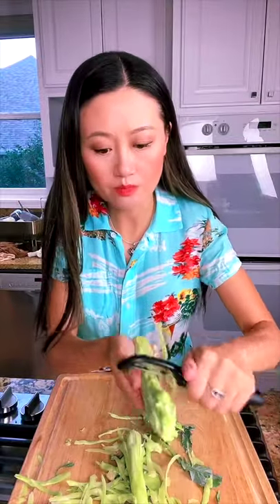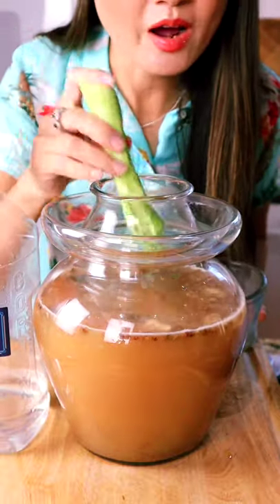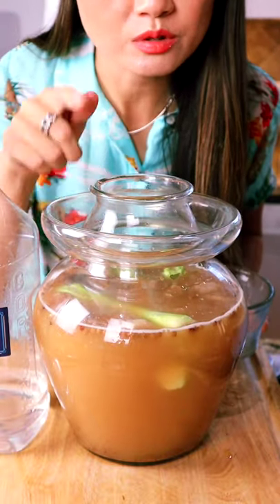Broccoli stems — great for pickles, save them. Now put it in the pickle jar. My pickle jar, the pickle brine is 15 years old. Probably older than you.